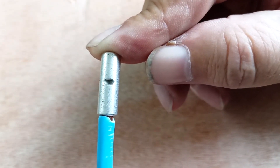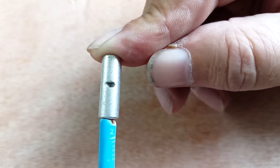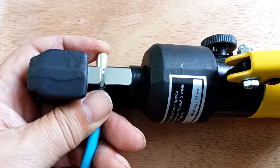Make sure that the wire reaches half the length of the sleeve. We also make sure that all the strands of the stranded wire are inside the sleeve. We insert the sleeve into the pliers and clamp it.